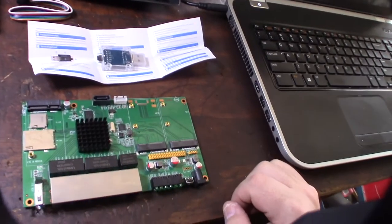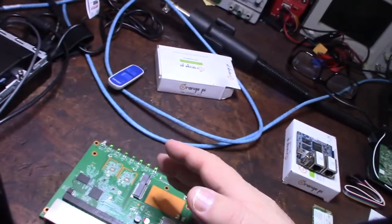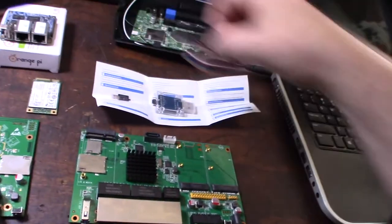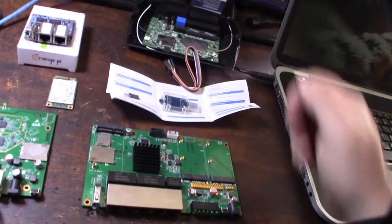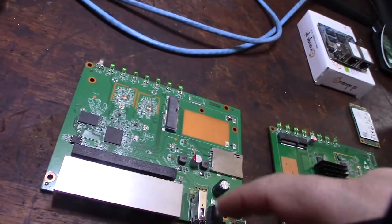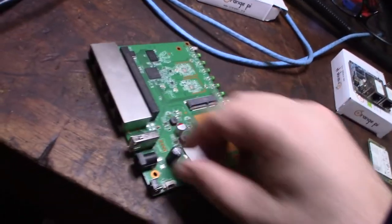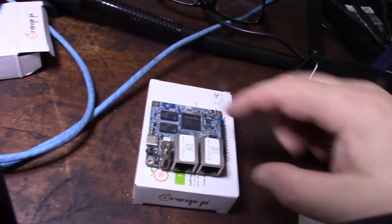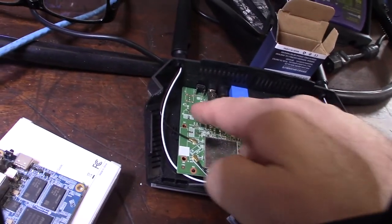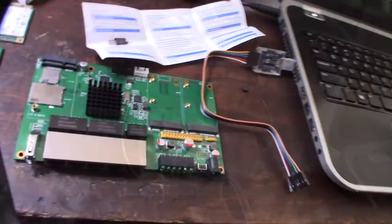Most boards actually have UART pinned out on the board, but they don't actually have the physical pins installed where you can plug a connector on. Like this one here — I'd have to solder some pins on. Every board I've seen has UART. On this Netgear device I'm not sure exactly where it is, but it's most likely here — it's usually a four-pin header.